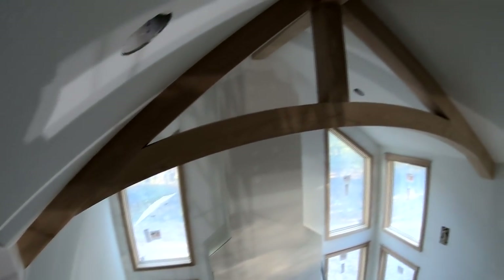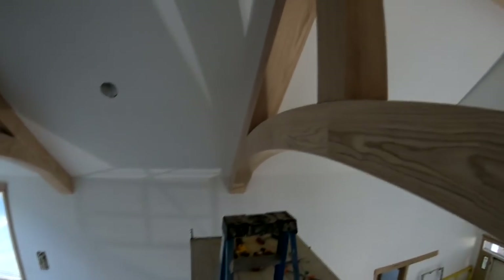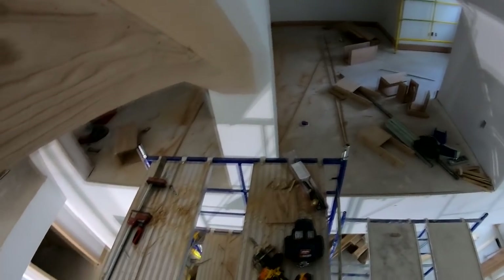That's a wrap for today. I got both bottom cords and two posts installed. Tomorrow I get to come back and clean up all my tools, tear down scaffolding, throw trash away, etc.